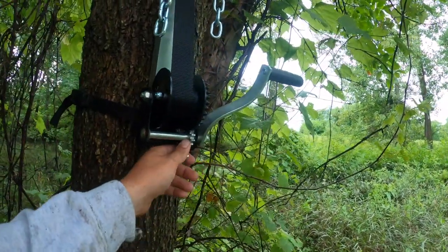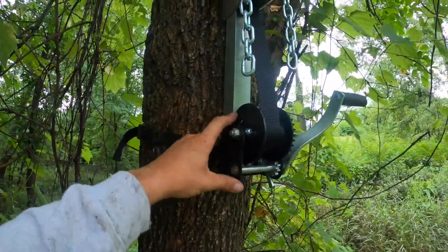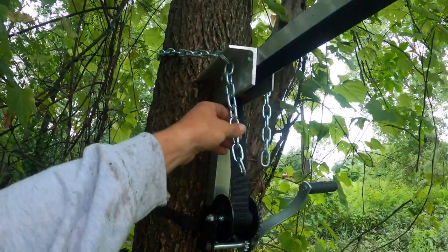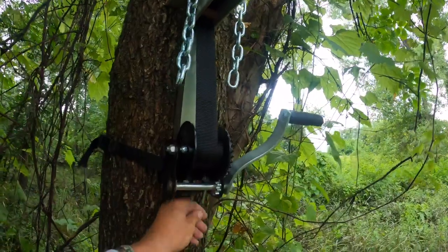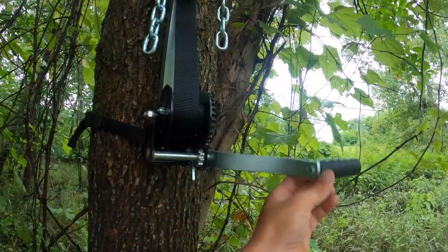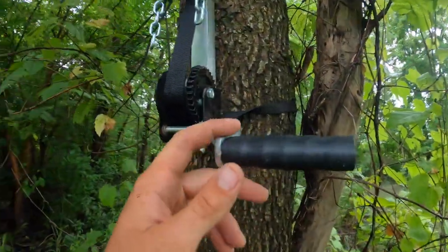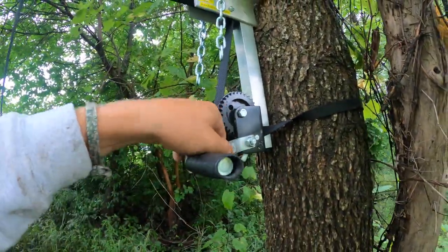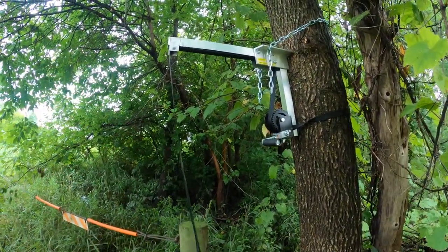Key features: the winch here at the bottom, a safety strap to support the bottom so it's not kicking out on you. Your chain wraps around and slips into the slot on each side. This is your lock and unlock, and all you have to assemble is this handle. Mine did not come powder coated, just to get me the product as soon as possible so I could get you a review on it.